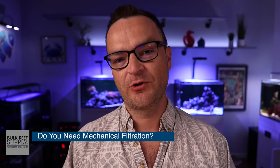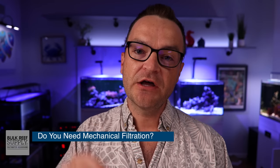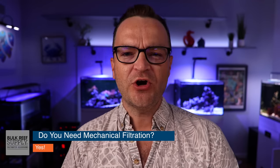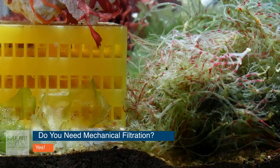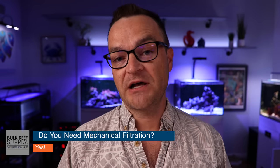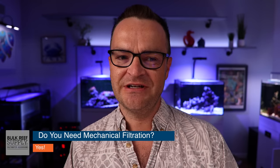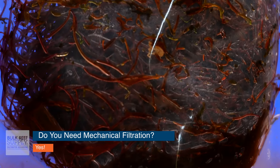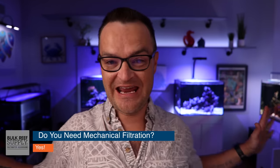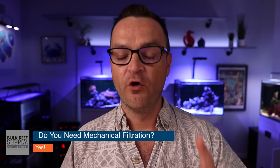Do you need mechanical filtration in your saltwater aquarium? For a beginner, 100%, absolutely, positively yes. As you progress in the hobby, you'll run into people who don't use traditional forms of mechanical filtration — they might use an extremely well-stocked refugium with tons of macro algae consuming nutrients. But those people are the exception, not the rule. As a beginner, you are going to run some form of mechanical filtration. I have eight tanks in my gallery right now and every single one runs at least one form.